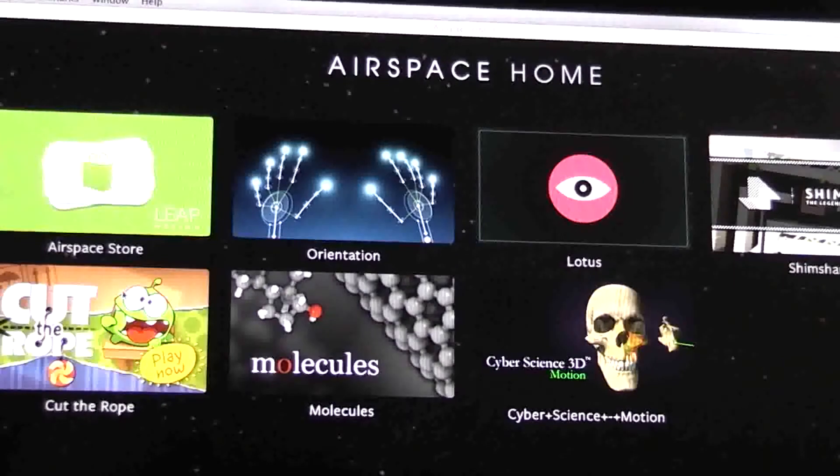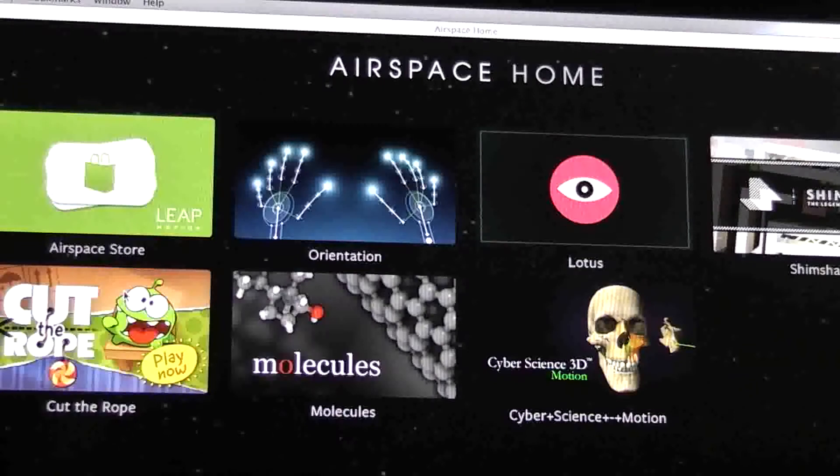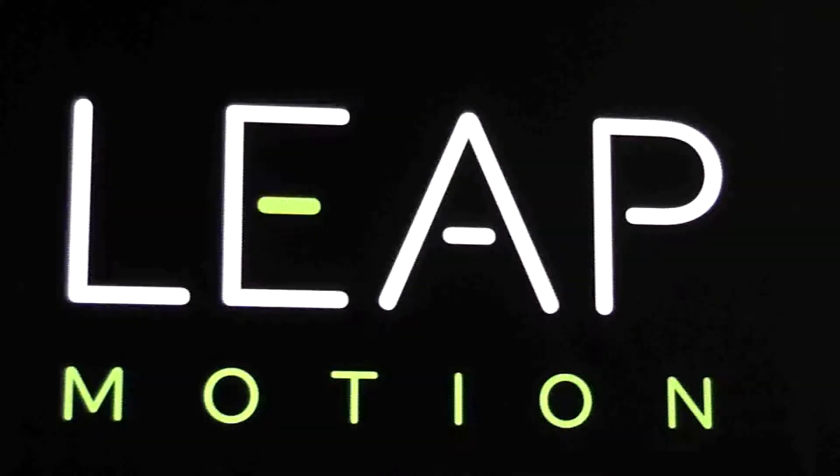I won't go to the Airspace Store because it's just like any App Store with similar layouts and things. The Orientation bit is basically starting off and this will just give you an idea of how it works.